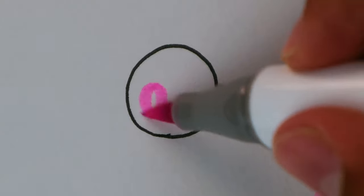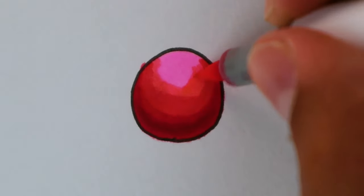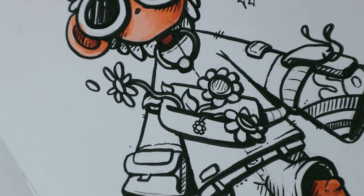Here is a sphere — if you don't make shadows it's just a circle. First of all you apply the lightest color, then at the edges make a semicircle with the darkest color, then gradually lighter and lighter. Now time to color the other parts.